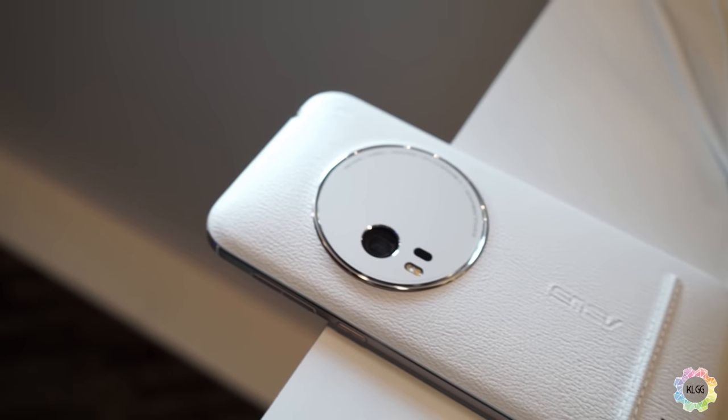Stay tuned for our full review which will be coming up soon. This is Ruben from KL Gadget TV, signing off.